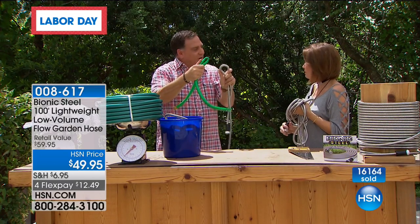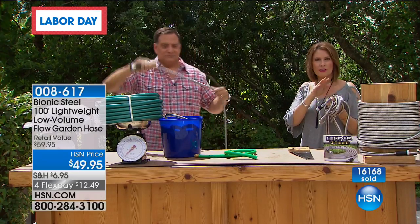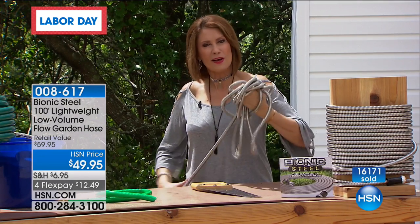Lou, thank you so much. You're very welcome, Alice — my absolute pleasure. I think you're going to have a great time when you get this home. I think you're going to love the product. Definitely don't miss out on the Bionic Hose.